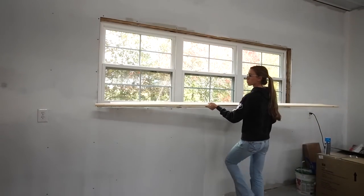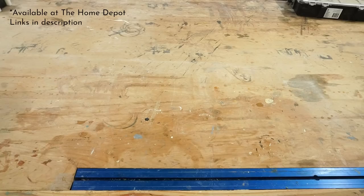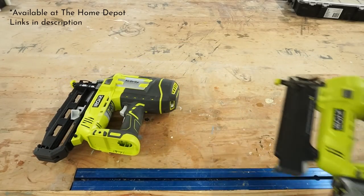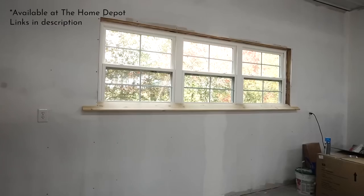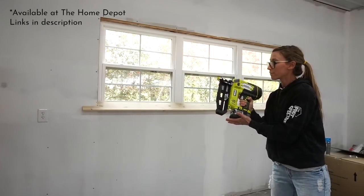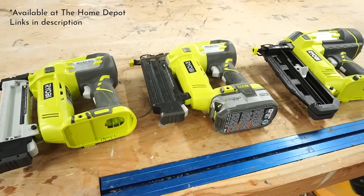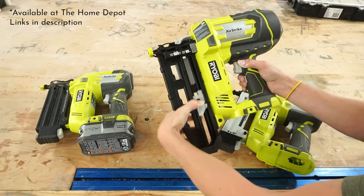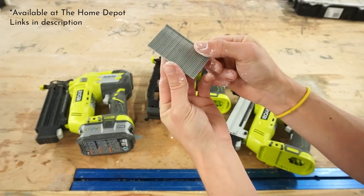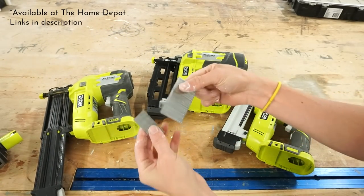You may need to trim and adjust slightly, but once it fits pretty well it's time to nail it in place. Throughout this project I relied on my Ryobi Airstrike battery nailers. I ditched my air nailers several years ago because I got tired of dragging the cords and heavy air compressor around. I've been using my 18 gauge Airstrike nailer for over four years now and recently added the 16 gauge and the crown stapler to the collection. I really like using the 16 gauge for door, window, and larger thicker trim as it has a larger nail so it holds a little stronger.